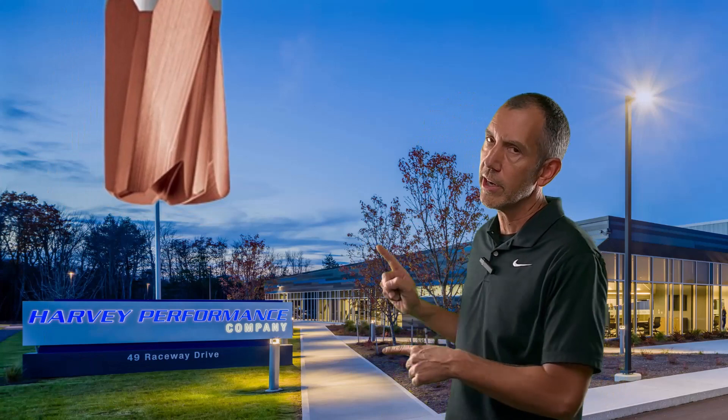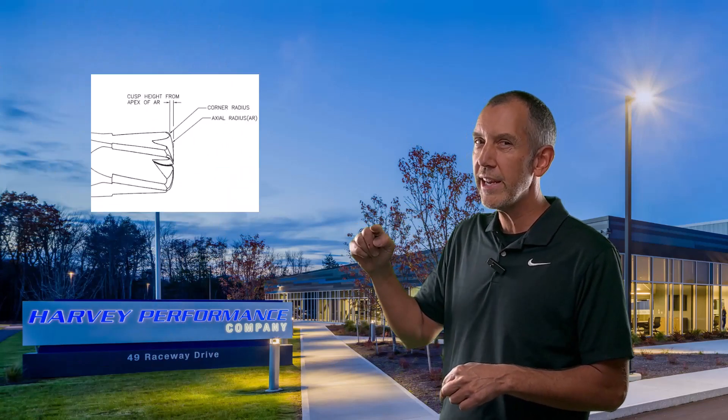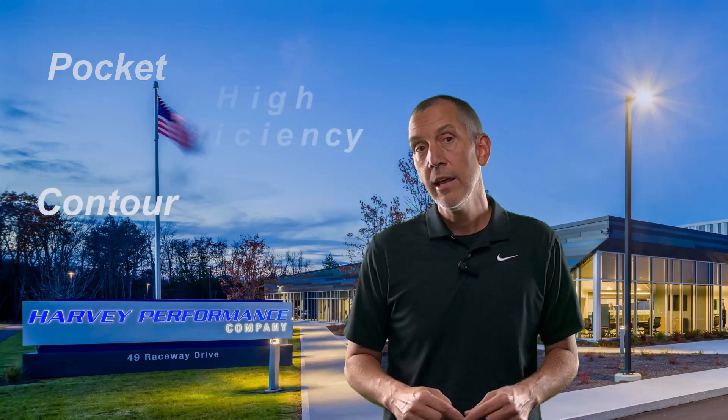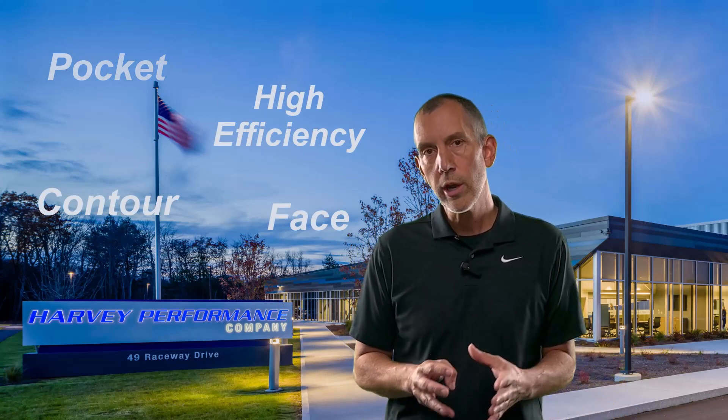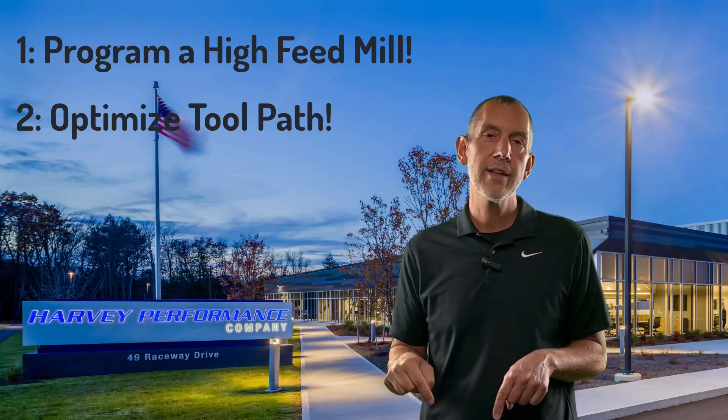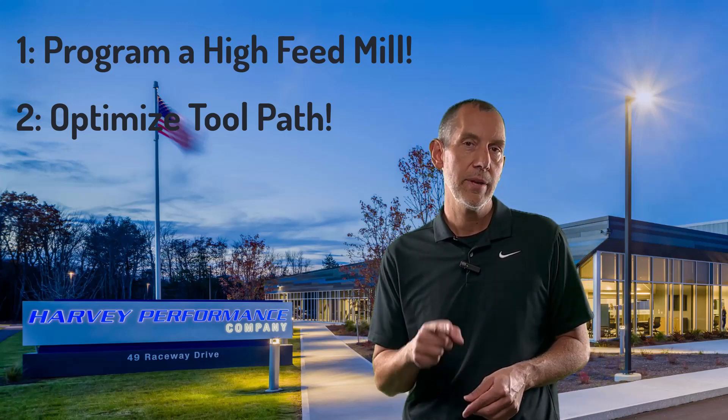Just want to recap on two things for this episode, just in case you didn't watch that. Number one: the bottom geometry on a high feed mill is a little bit different than a standard end mill — it has a couple of radiuses and they're not really tangent, so programming in CAM software can be difficult. Number two: there are a lot of tool paths to pick from in a CAM package, and some of them work better for a high feed mill than others. I'm going to show you some examples. Let's run to the shop and talk about it.